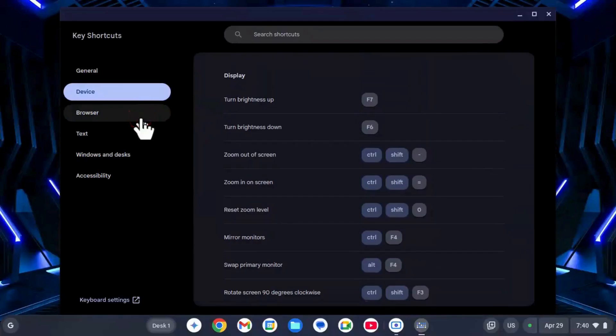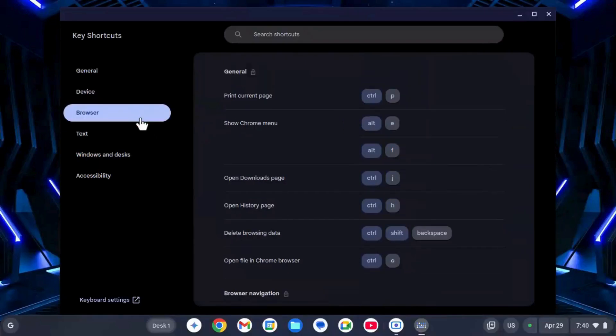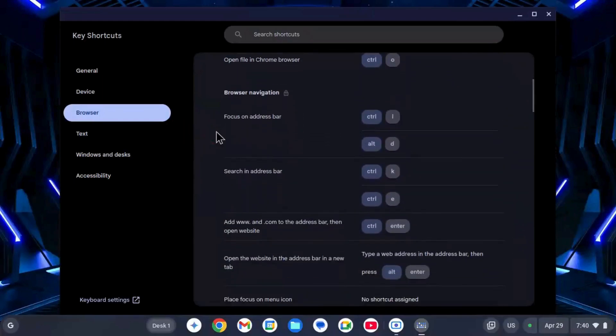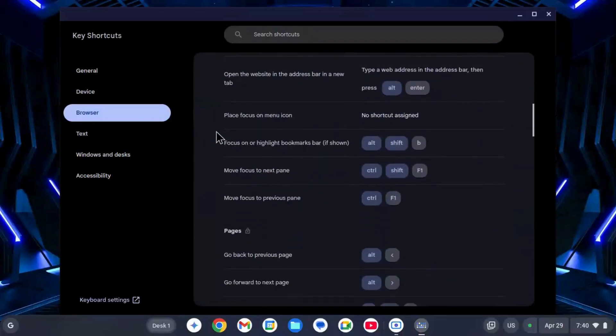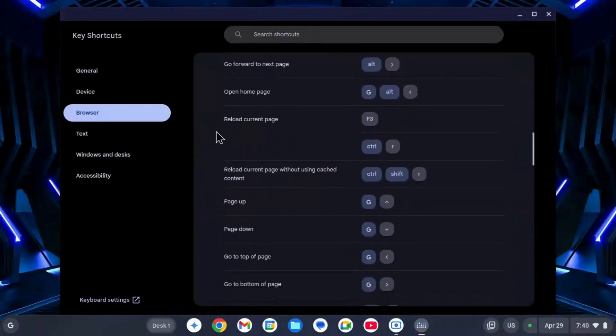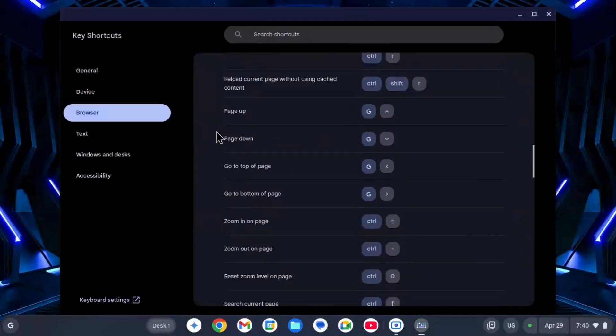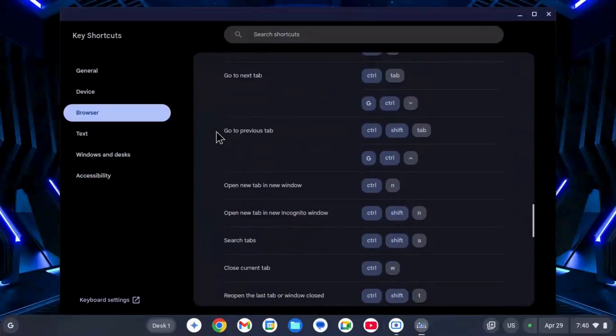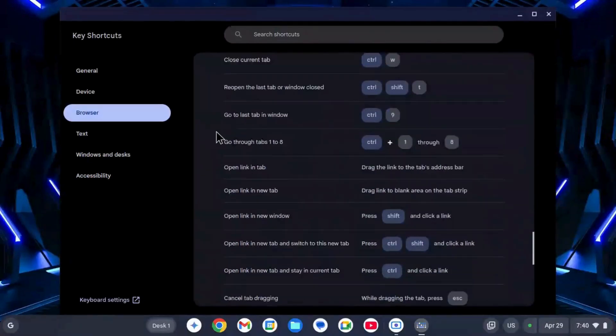Performance is very good, especially on older hardware. Apps and web pages open quickly. The system boots in seconds and feels smooth. Even with multiple tabs open, I didn't notice any lag. It uses very little RAM and storage, which makes it great for low-end devices.